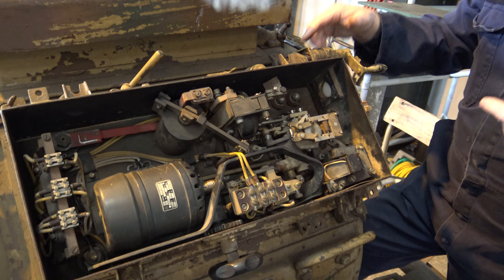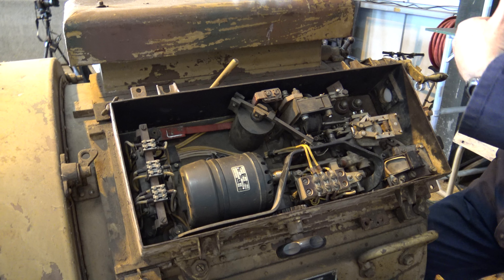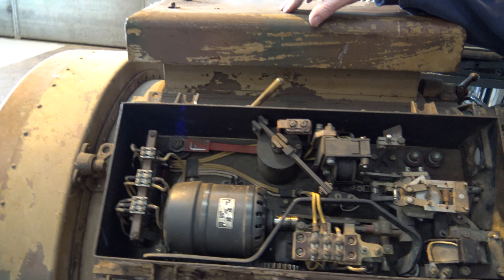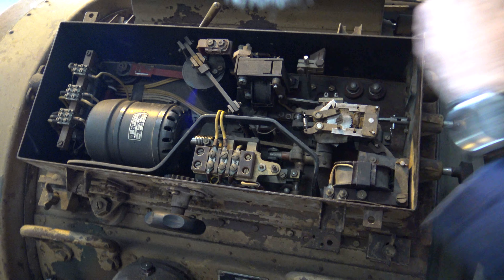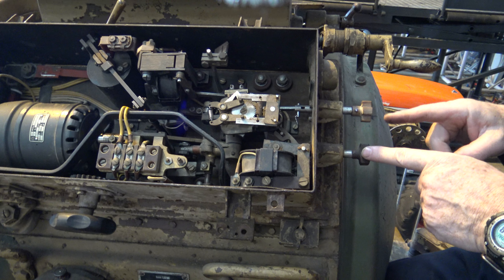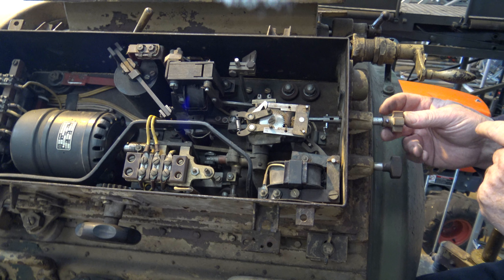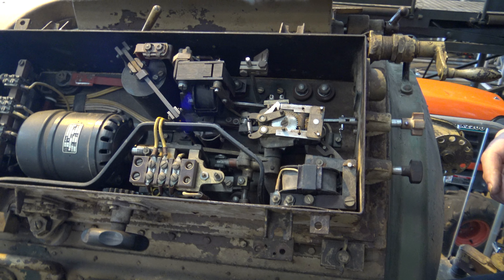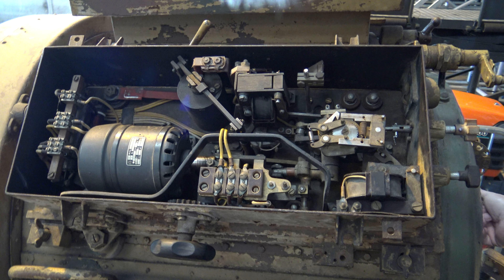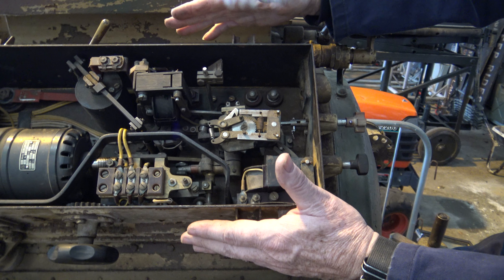The idea is that when you strike the carbon arc, the rods need to keep a set distance apart. What this motor does is work the mechanism, which actually moves the rods together at a preset rate. You've got two knobs here - for fine adjustment of your cathode, that's inwards and outwards, and the anode is that one, inwards and outwards. This whole assembly is physically connected to the carbon arc mechanism, and using this handle you can slide the whole unit backwards and forwards to get it focused.